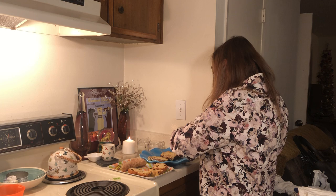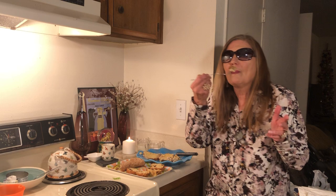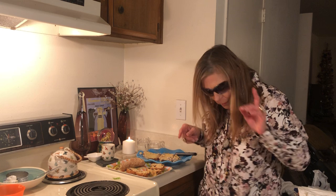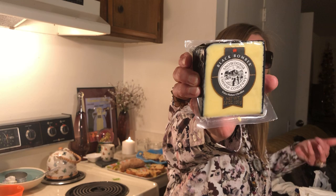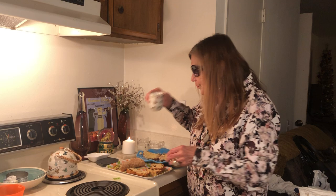That was good. Now let me try my tuna on toast. It could even be tuna on biscuits. The good cheese makes all the difference. And this tea is so much yummier with these breads.